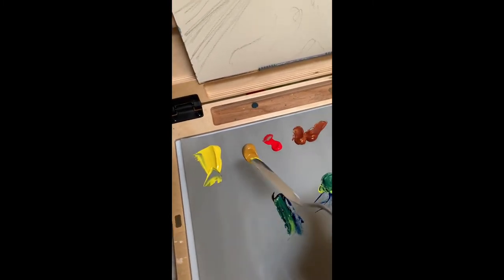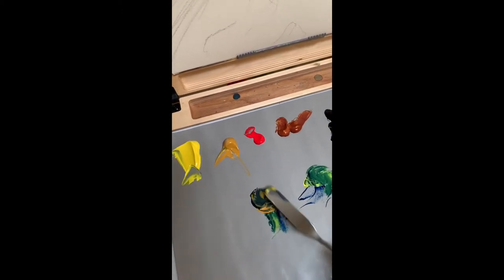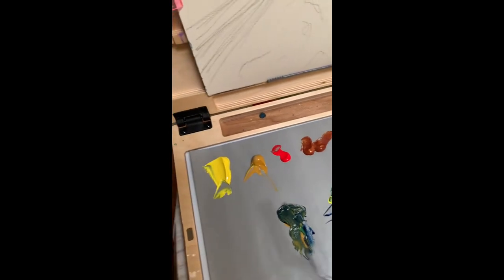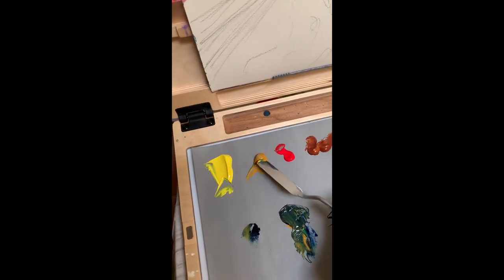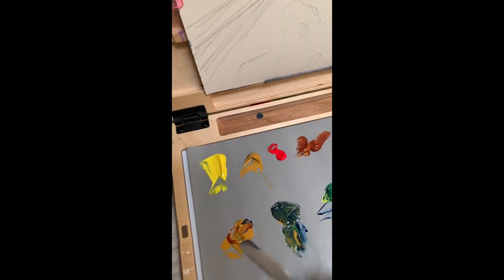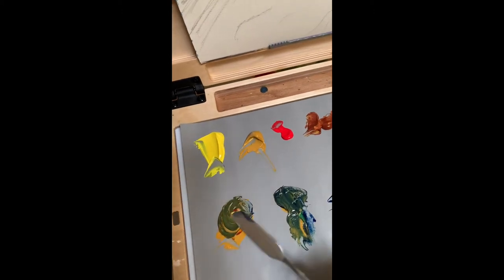Then if I mix blue with yellow ochre, I've got a nice dark green. And if I want to, I can take a little bit of that blue, mix it with yellow ochre, add a tiny bit of red, and I've got a slightly different color green.